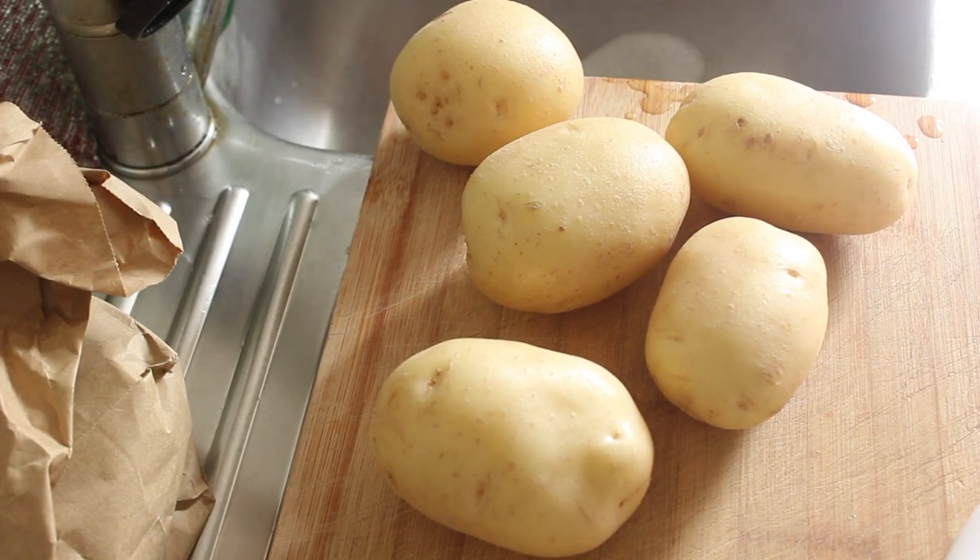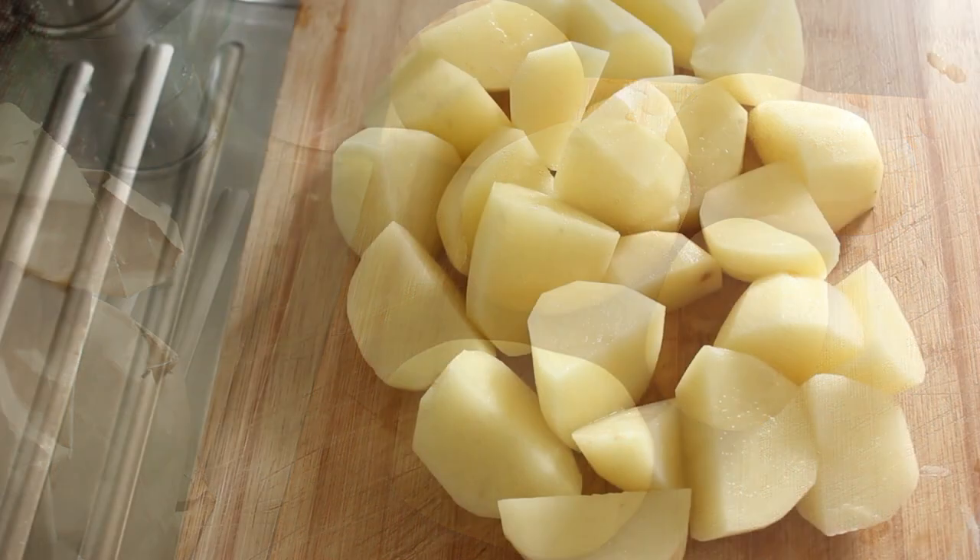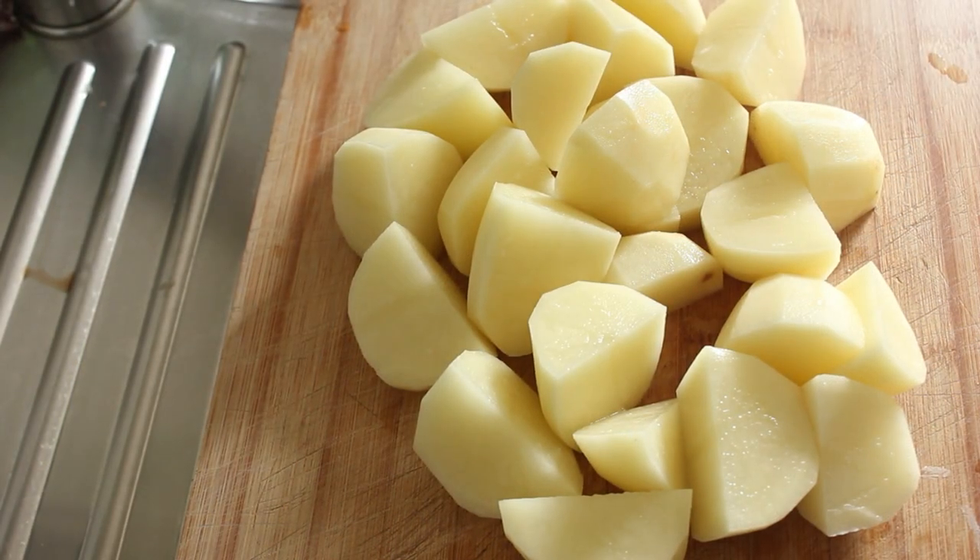Firstly we're going to peel these potatoes and put them in some water, and then we'll get going with the mince. There you go — that's about the size that you want your potatoes.